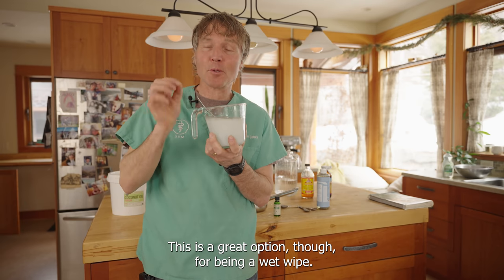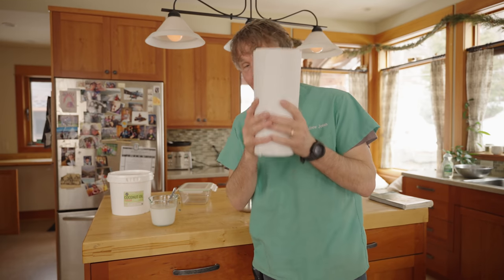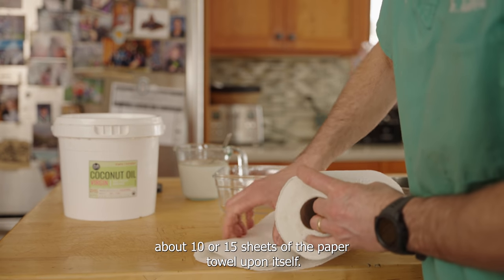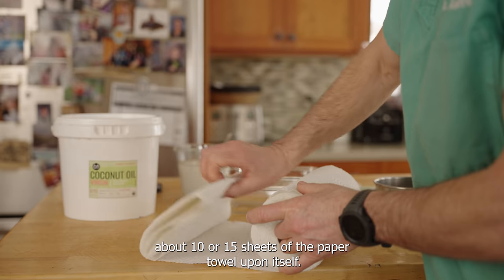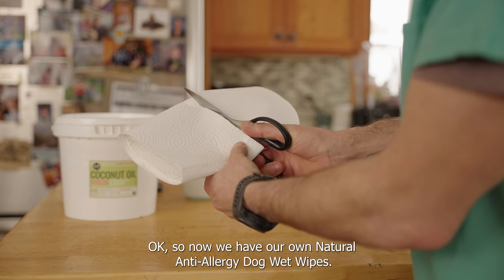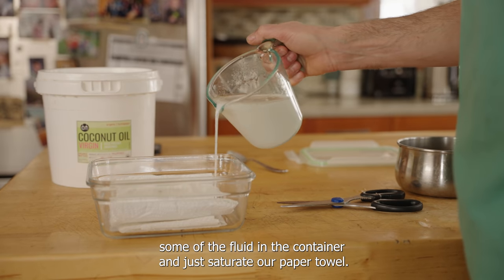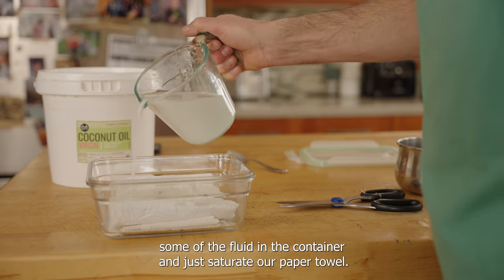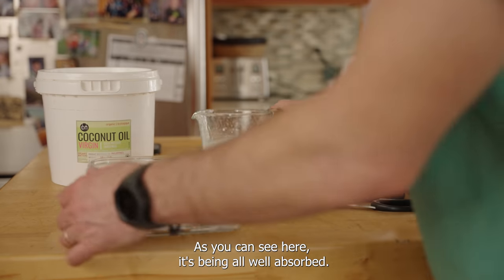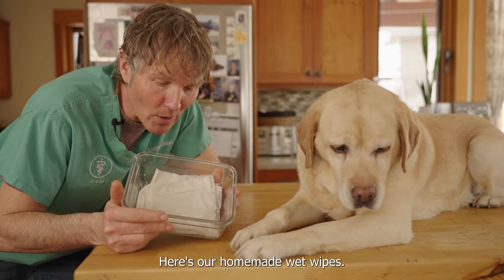It's a great option as a wet wipe. Now, how do you create the wipes? You need to start out with paper towel. I'm folding about 10 to 15 sheets on itself and cutting them in two, so we have our own personalized wet wipes. Then I'm just going to pour the mixture over the container to saturate the paper towel with our fluid — it's being well absorbed.